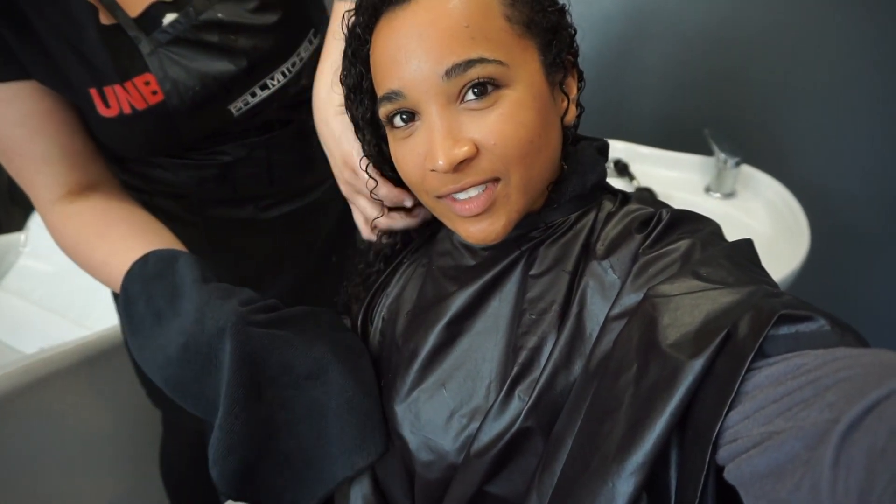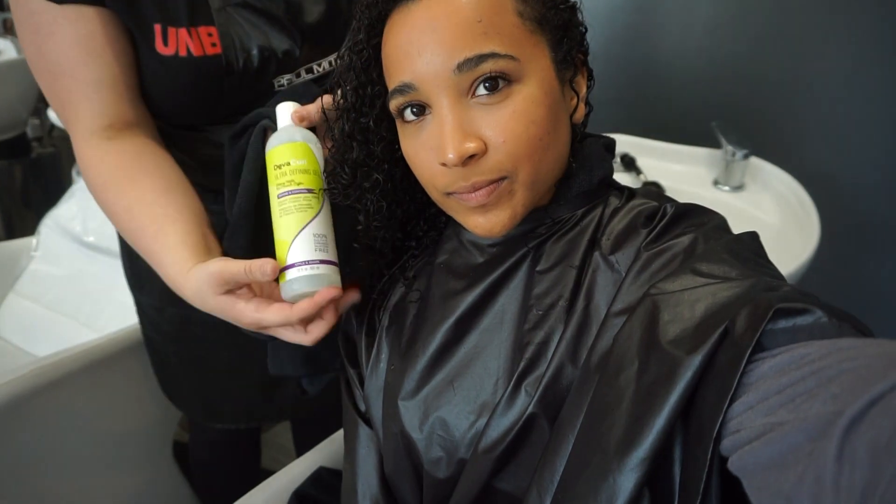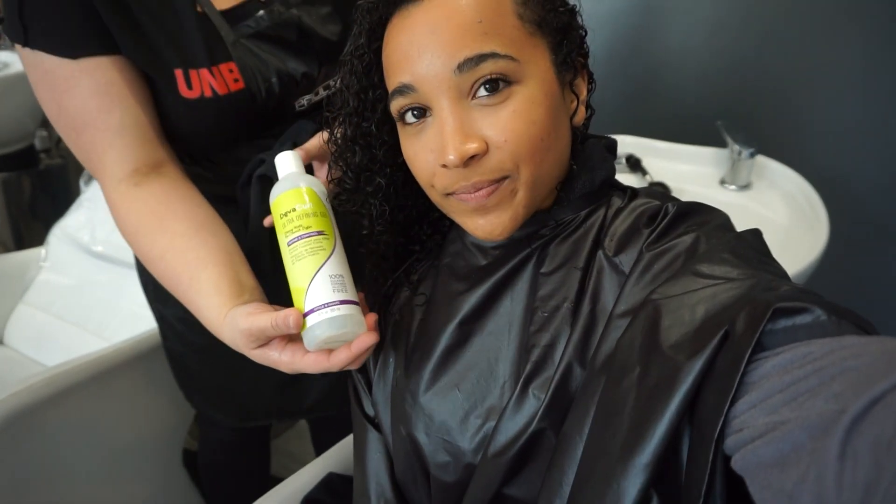Then you take your microfiber towel or an old cotton t-shirt — whichever one you have — and just squeeze the excess water out so you're not dripping wet. What was that product called? It was the ultra-defining gel.